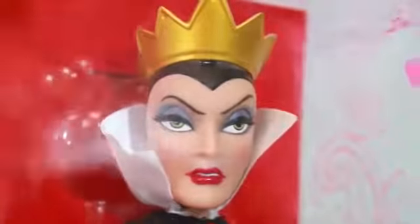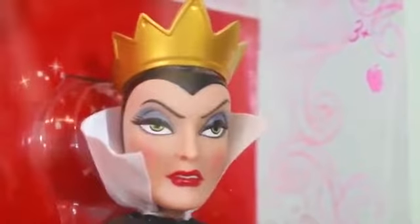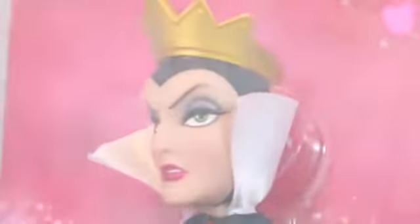Look at the face of this Evil Queen — she looks pretty scary, doesn't she? Her eyes are kind of half open and she has this evil look to her. Let me take her out of the box so we can get a better look at her. She's pretty stuck in here — I think I might need some scissors to get her out. I got it. Now the Evil Queen is upside down — I don't think she likes it. Let me flip her right side up again and take her out of the box.